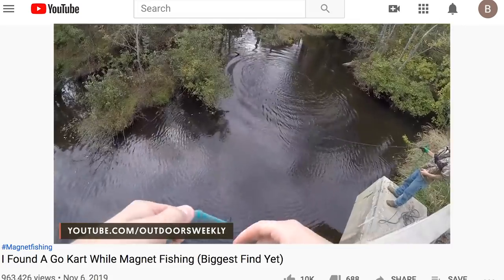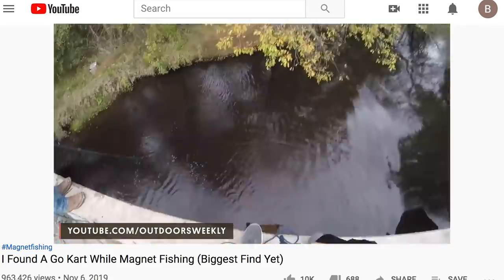Oh my God. Whoa. Oh, that's magnetic. Dude, it's a gold card.